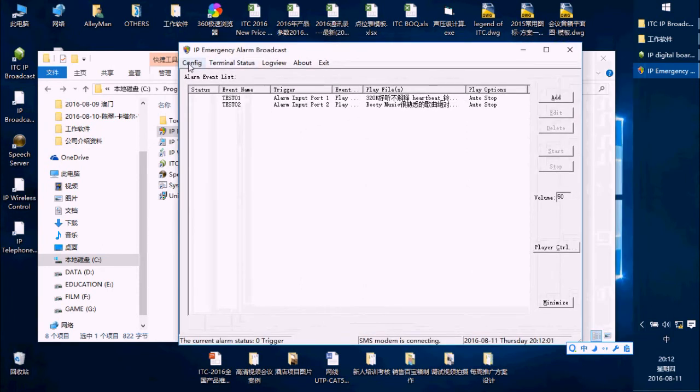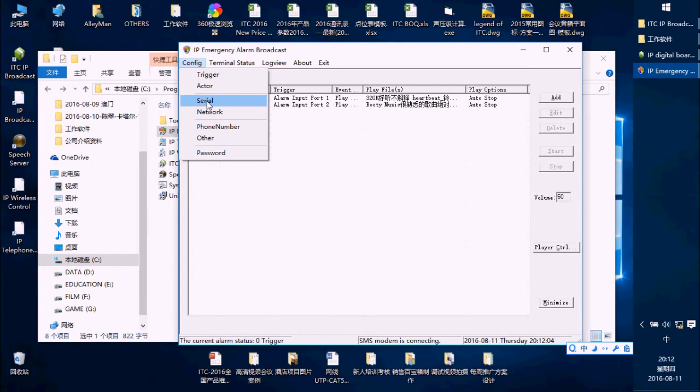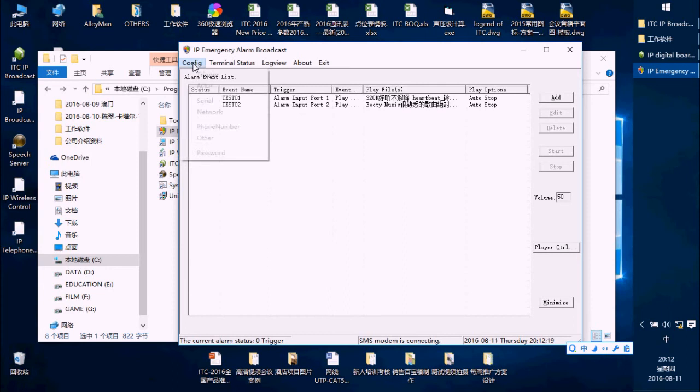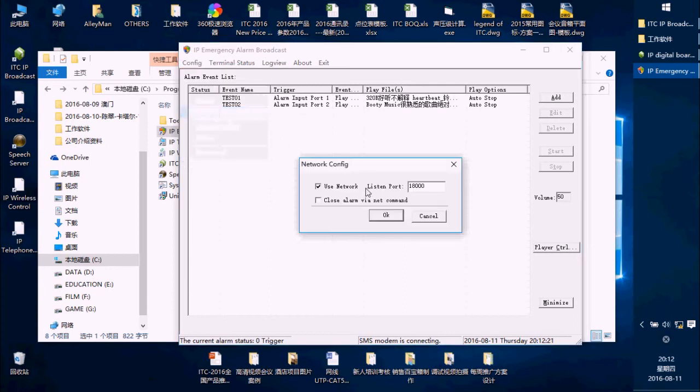Press Configure and you will see there is a zero options setting. Because we do not use the zero cable to connect our terminal — we just use the Cat5 cable — we do not need to choose that option, just press OK. In the Network setting, because we use the Cat5 cable, choose 'Use Network.' The listen port is 1A000 — press OK.